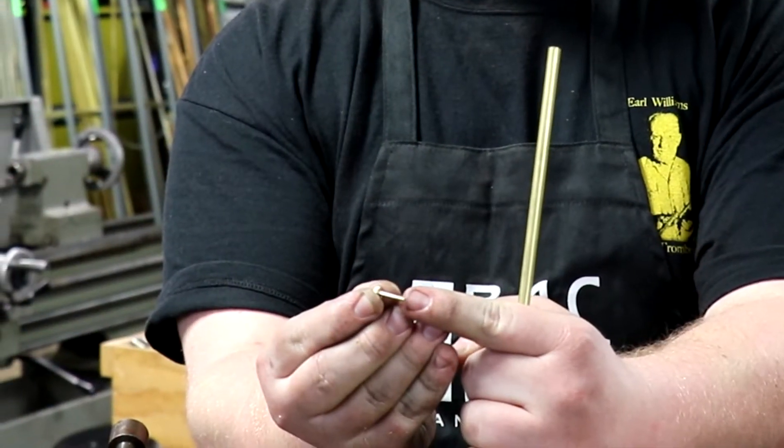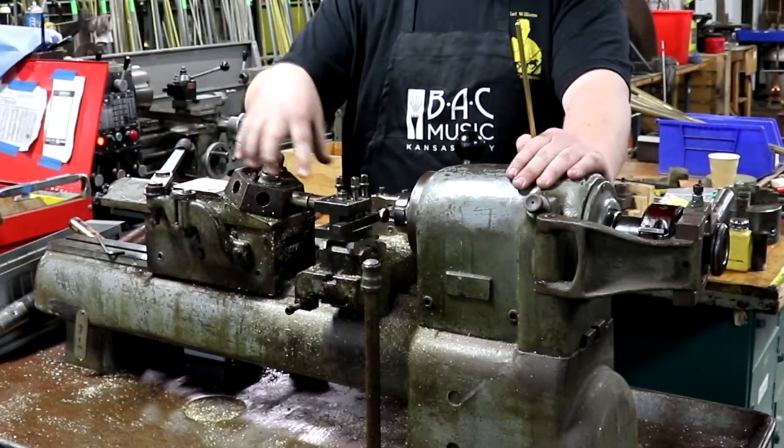Hi there, my name is Vinny Giacconia. I'm a recent graduate of the Band Instrument Repair Program in Red Wing, Minnesota, and I moved here from Nashville, Tennessee. The process we'll be talking about today is the process of making a water key screw for a trumpet, and we'll be doing that on our old Hardinge turret lathe.